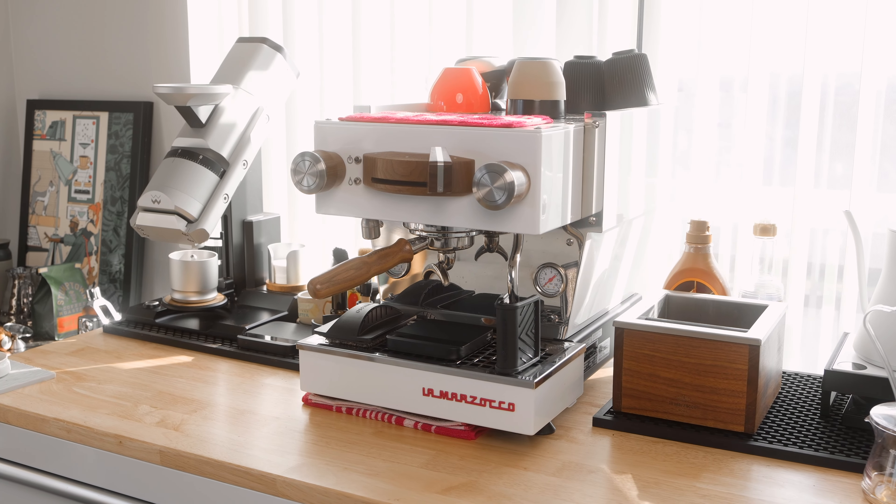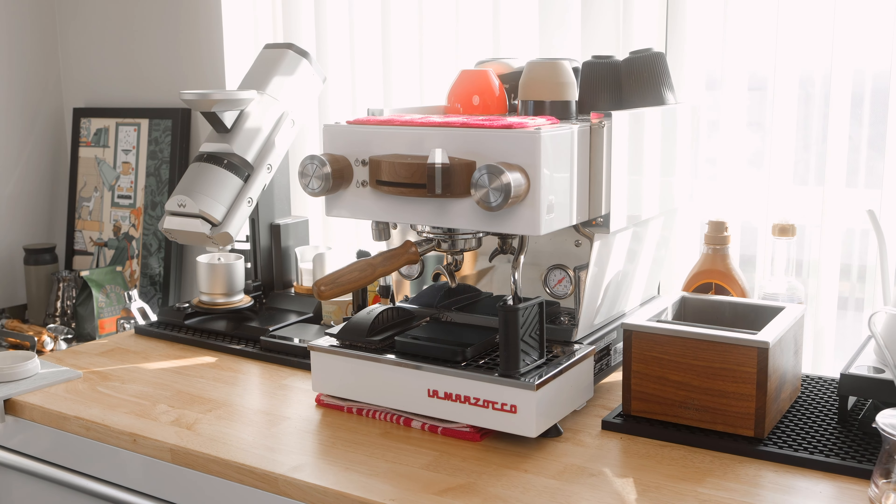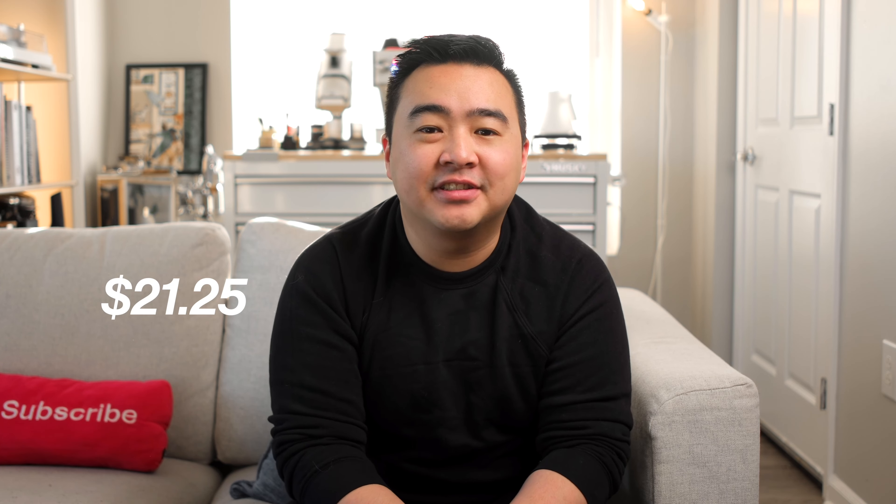This is my brand new espresso machine, the La Marzocco Linnea Mini, and I won this machine for just $21.25.